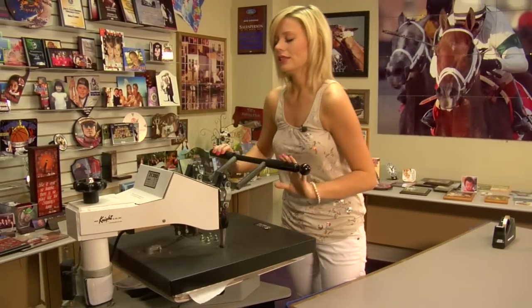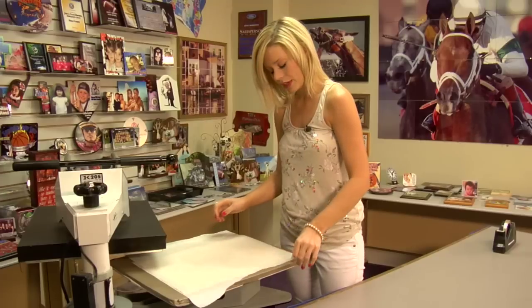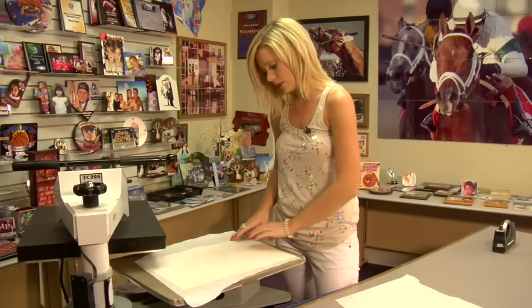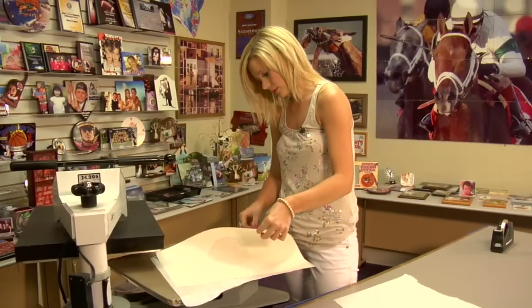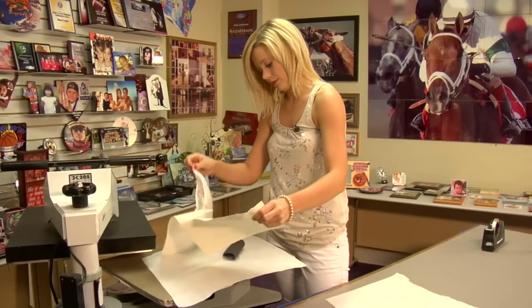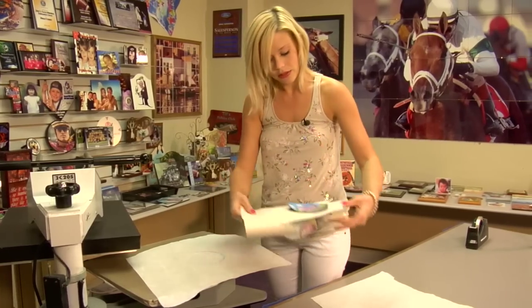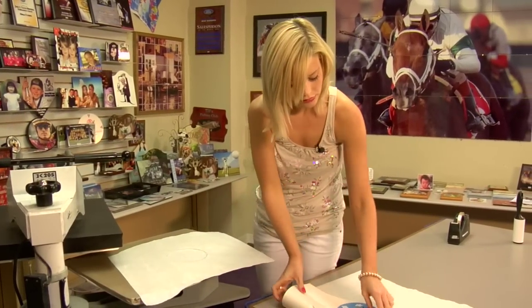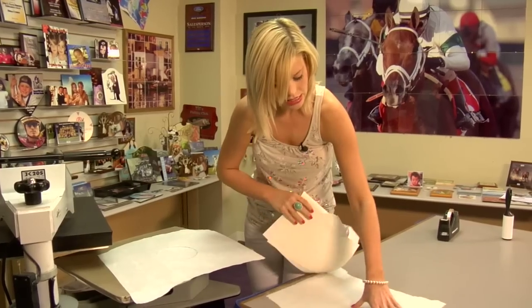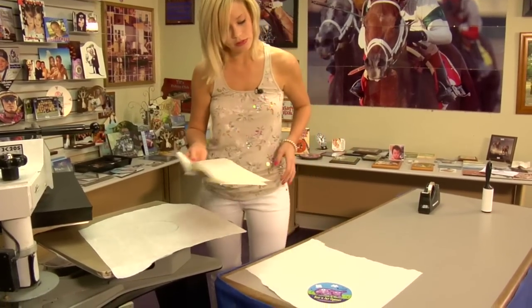And that sound means we're done. So I'm going to lift and swing away on my press. Remove my top sheet of protective paper and get my transfer off right away. We'll let our jar opener cool just a few minutes.